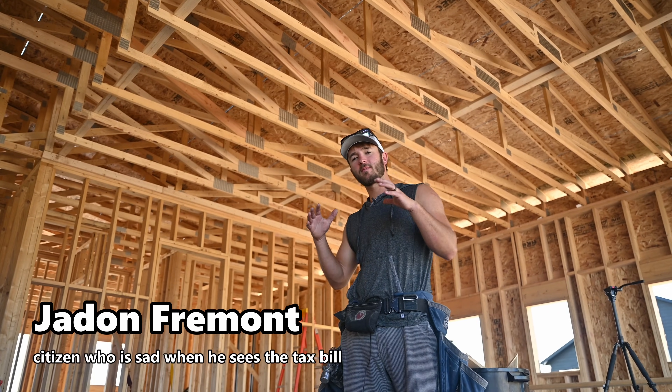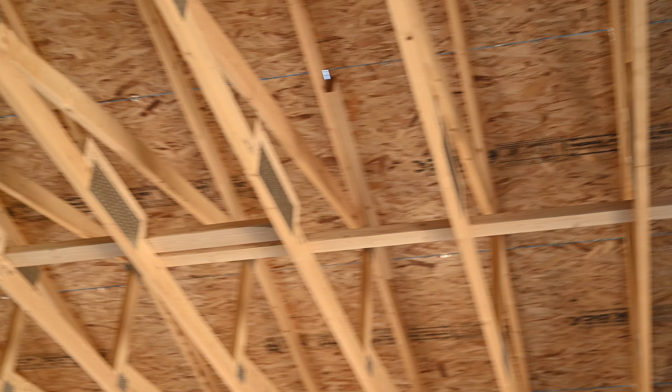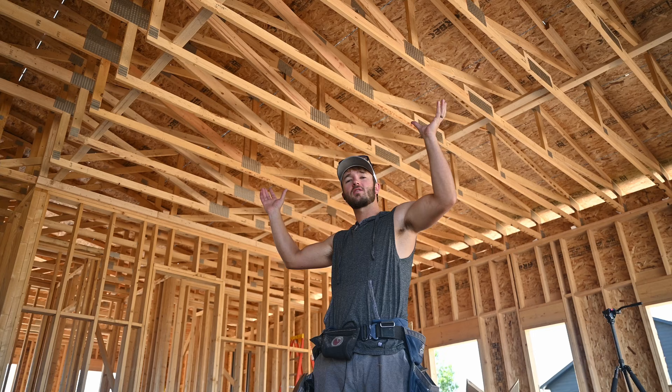Hey guys, in this video we're going to be talking about rat runs or catwalks. This is the board that nails on the bottom cord of the truss to make sure that your trusses are spaced properly for when they screw drywall on. So let's get to it.